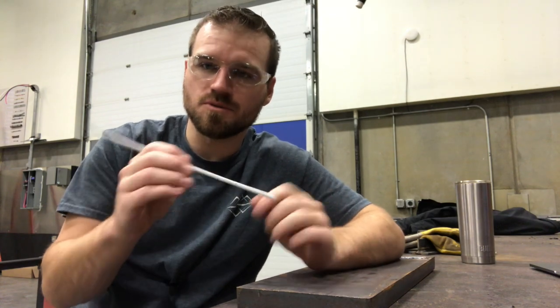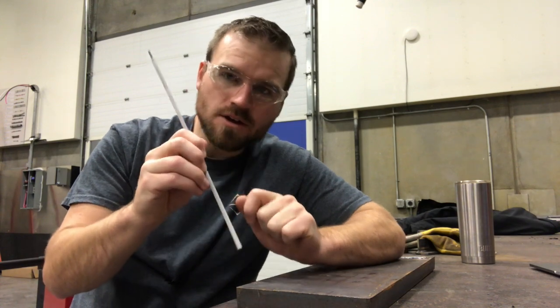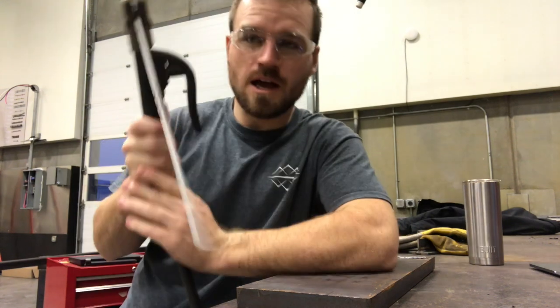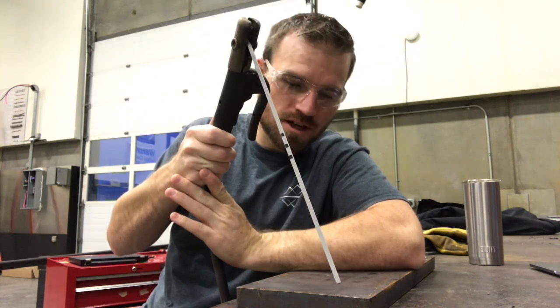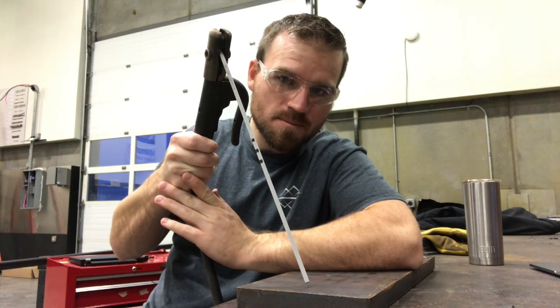Later on, probably by the end of the class, you will be able to tap start your rods. Now, how you scratch start is with the electrode holder — so we've got a rod in the rod holder. What I'm going to do for the scratch style is just lightly drag my rod and then lift up at the end.